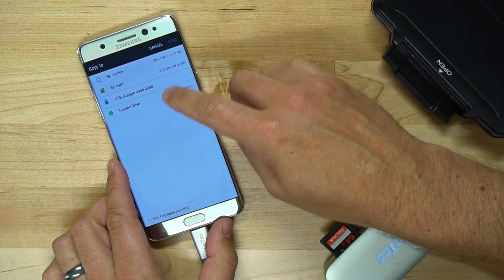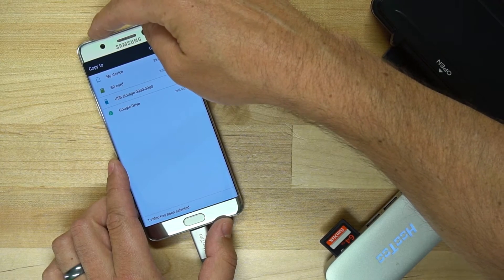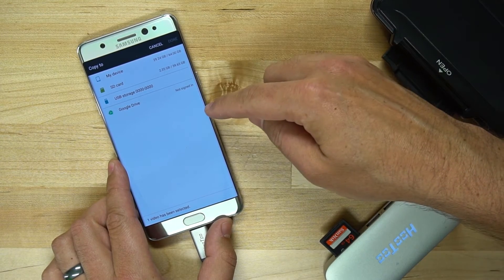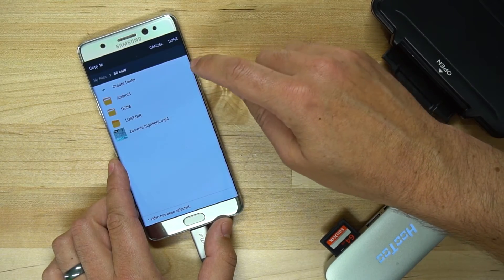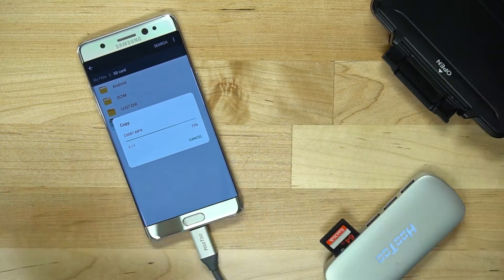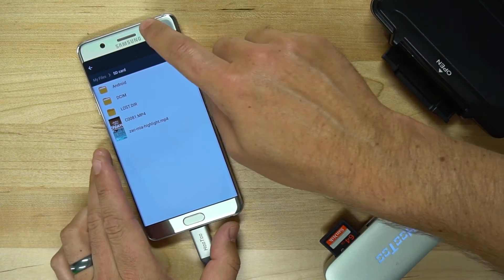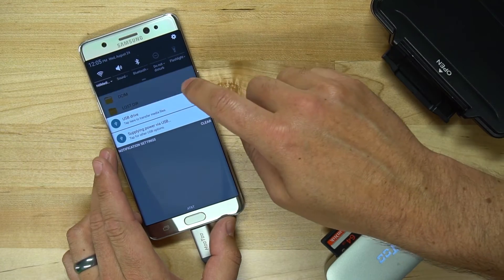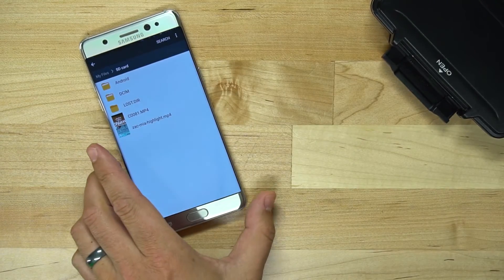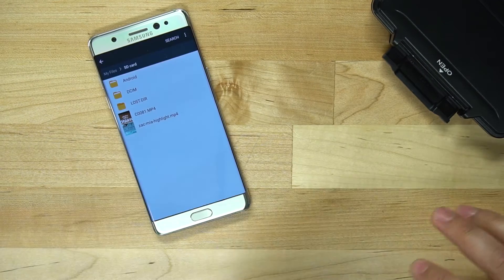If we tap and hold on one of those files, you can select multiple files, then tap on copy and copy that file over to your phone — either directly to your device or the SD card that's inside your device. You could also upload it to Google Drive or any other cloud sharing service. Let's go ahead and put that on my SD card — I'll hit done and it's now copying that video file to my phone. It's already done, so that video clip now exists on my phone. I can disconnect this now, and that video file lives on my phone.